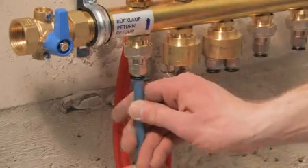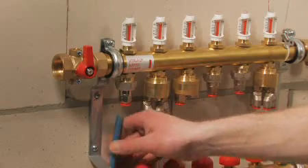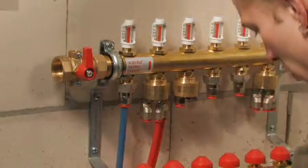Heating mats with different pipe diameters can also be connected to the manifold, since the flow rate for each circuit can be individually adjusted and preset at the manifold.